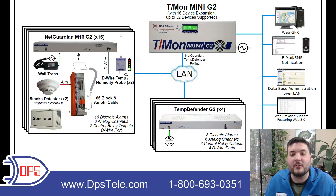Both types of sites — all 20 of them — come back via LAN and are polled by a T-Mon Mini G2. The T-Mon Mini supports 16 devices natively. It's the smallest T-Mon model available, and with an expansion module it can support up to 32. So that one expansion module was necessary here to support all 20 sites, leaving 12 to spare for future expansion without requiring any further upgrading.